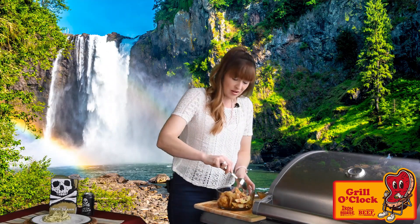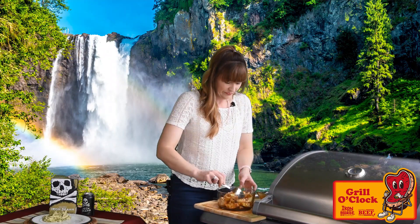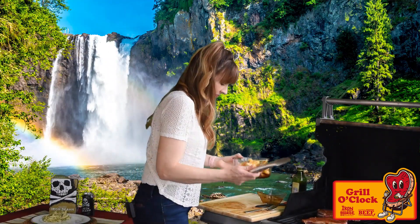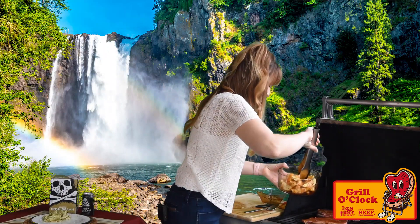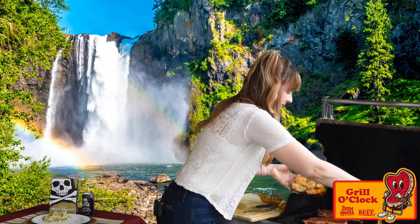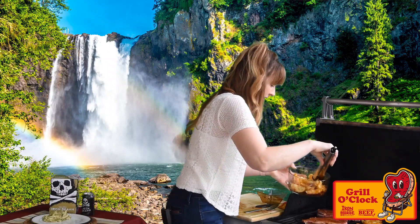The potatoes need about as long as the steaks do because we're looking to get grill marks and just soften them. Let's get these on. That's starting to smell good. When you have nice big wedges, your potatoes won't fall through the grates — but definitely set them on perpendicular to your grate lines.